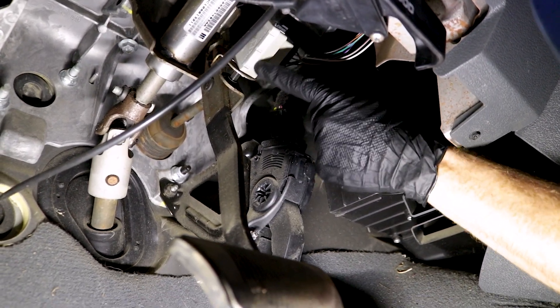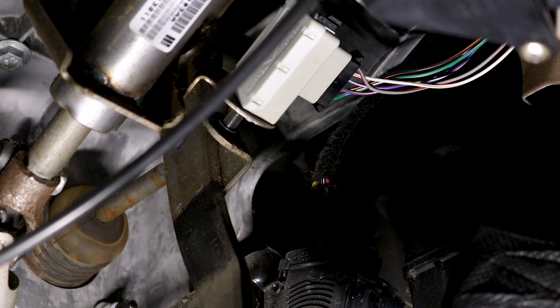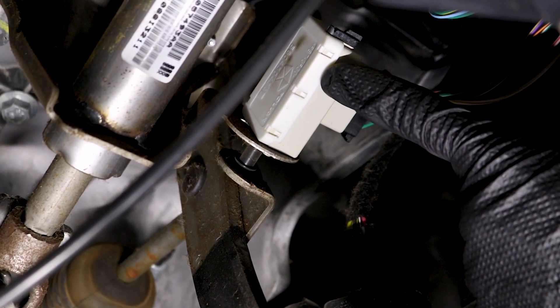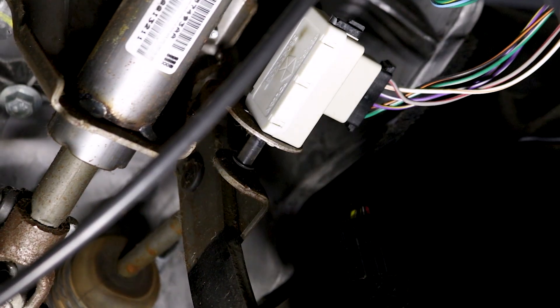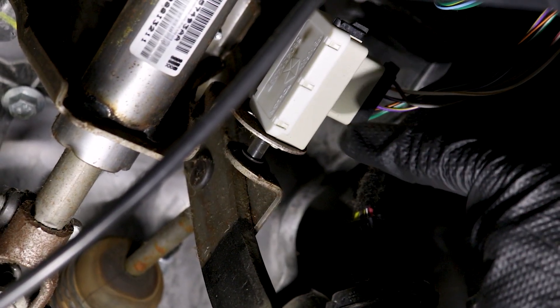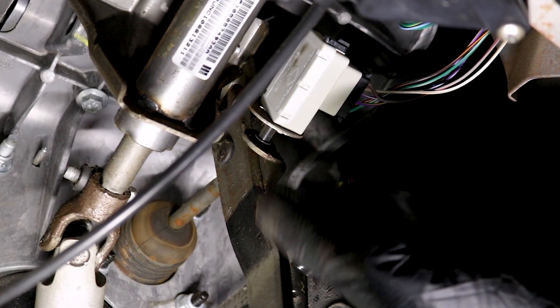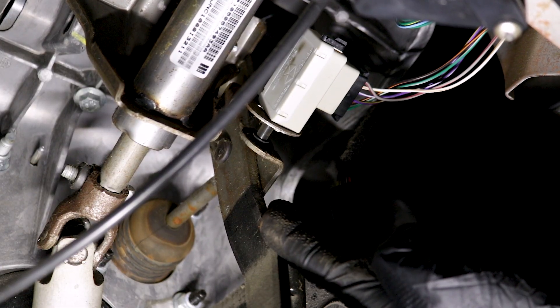Looking under the dash, you can see the brake light switch right here. If I press on the brake pedal, you can see that little piston come down, and that means the brake lights should be on. If I release it, that's going to turn off the brake lights. If this is adjusted to the point where it's coming out further, you're probably going to notice the brake lights are just always on. If you have it adjusted in too far, you're going to have to step on the brake quite a bit before it actually relieves that piston, in which case you might be stopping pretty fast and the person behind you might not even know it yet.